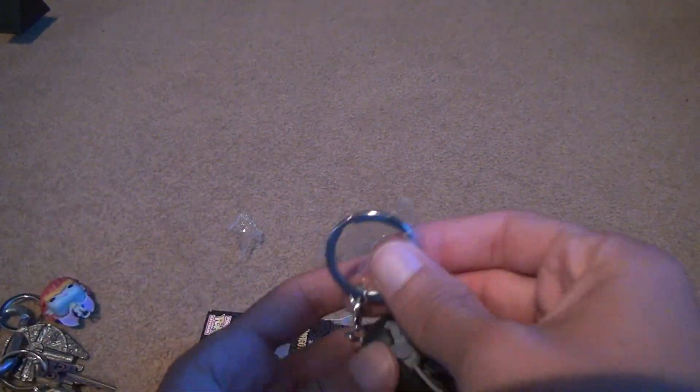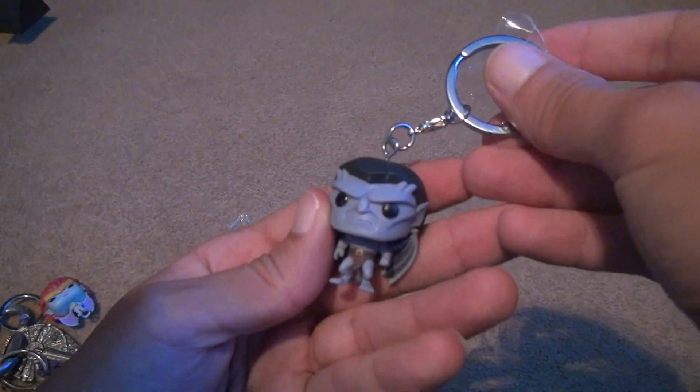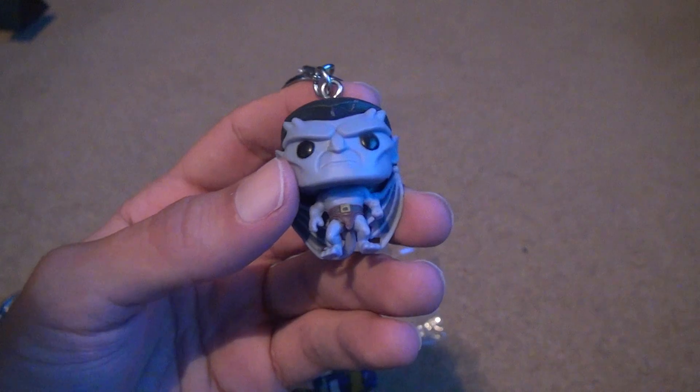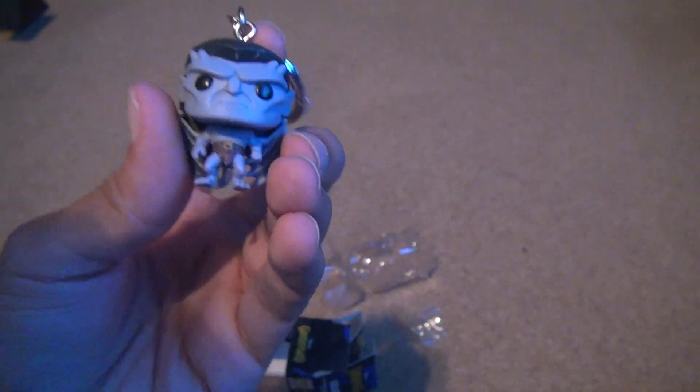Here we go — we got this. Of course these things always look funny because their heads are bigger than everything else. But this is Goliath.